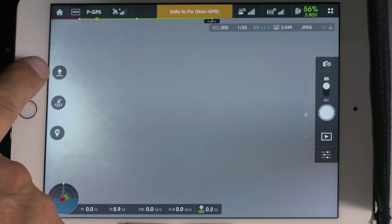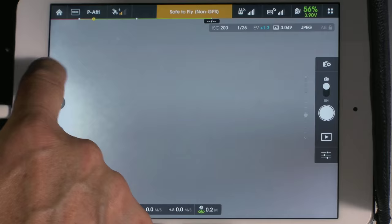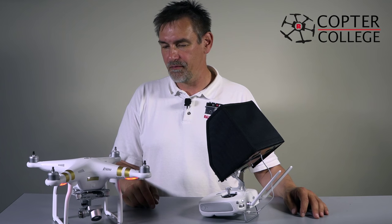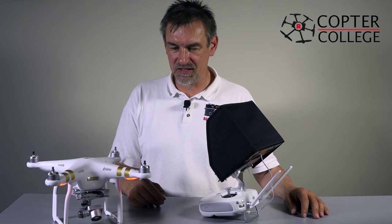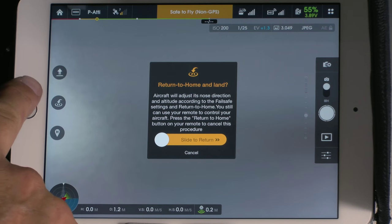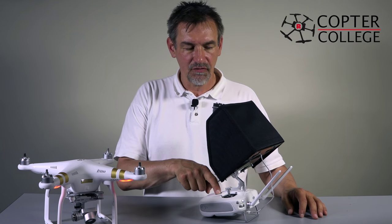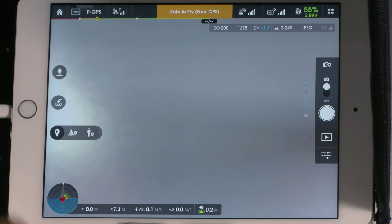On the left side we have three options. First is auto start — slide to take off. Next is the return to home function: when pressed, the copter will return to home and land. You can use either the button in the app or the dedicated button on the remote control. Hold the remote control button longer to automatically fly the copter back.